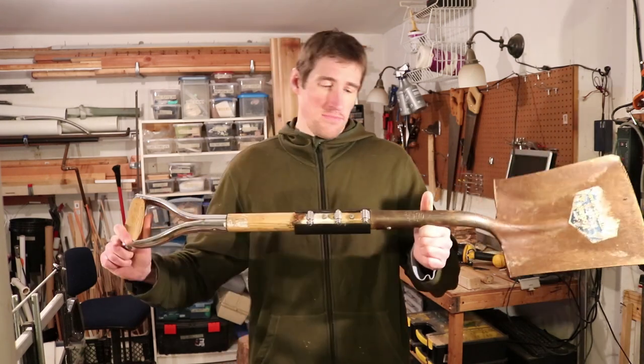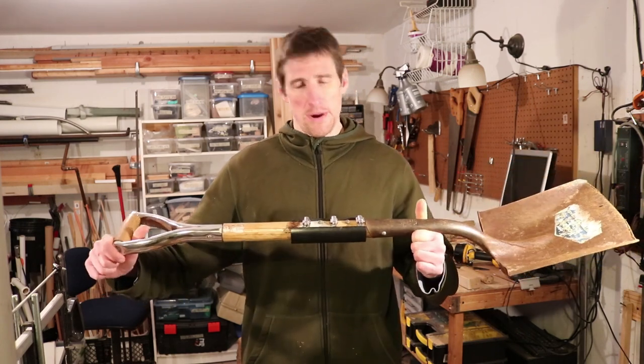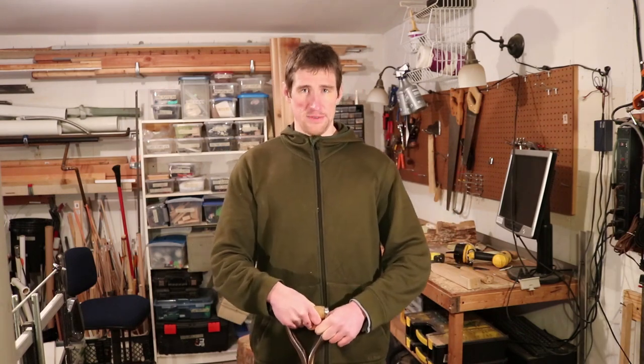Yeah, that's about it. I hope this inspires you to fix your own tool handles when they break instead of buying a new one. Thank you for watching — please like, share, comment, subscribe, and I'll see you next time. Bye.